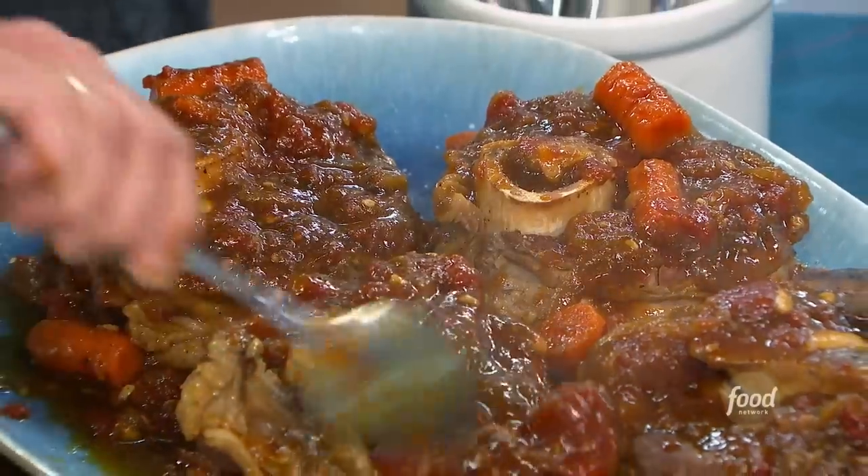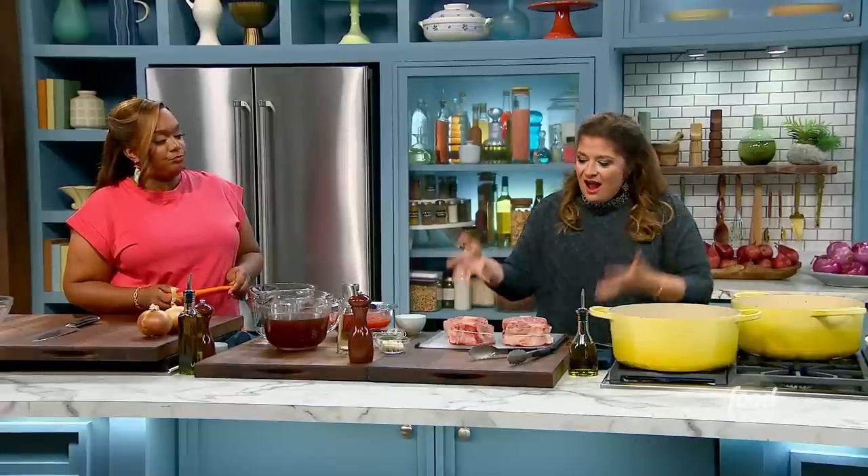Today we're making pork ossobuco. I know it's traditionally done with veal shanks or beef shanks. I'm doing it with pork shanks because it's cheaper.